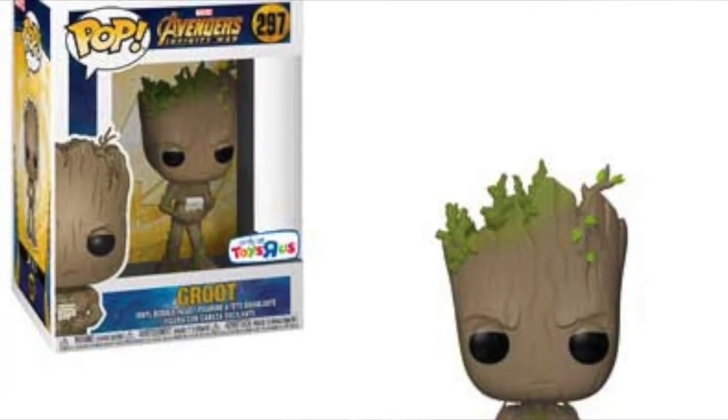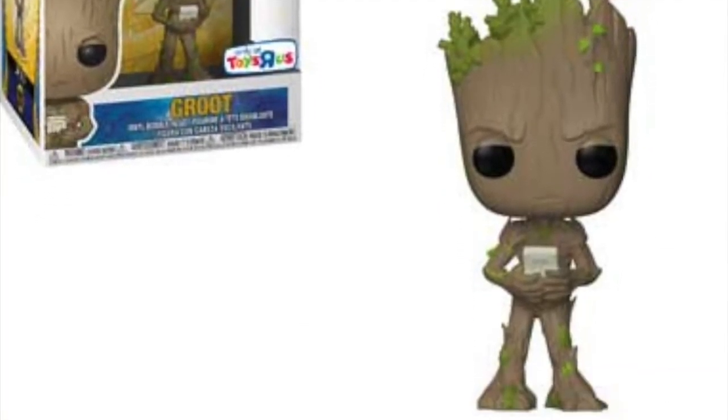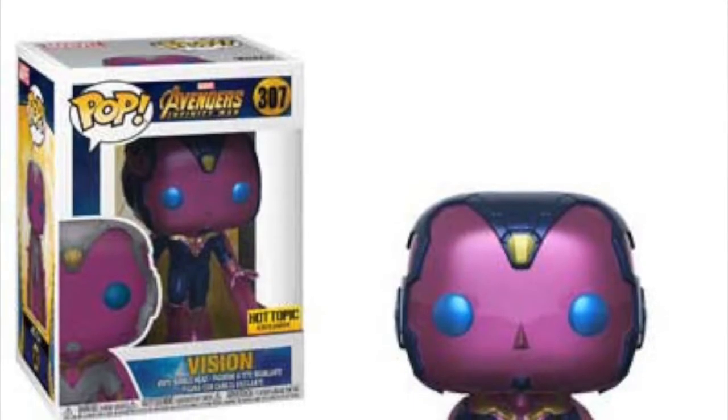We're getting a Toys R Us Baby Groot where he's playing his space handheld game. However, we in the UK won't be getting that because Toys R Us has gone into administration and shut down here. Hopefully other retailers will snap up these exclusives — maybe Smyths, which is a huge toy company in the UK, can make an agreement with Funko to do exclusive Funko products instead.